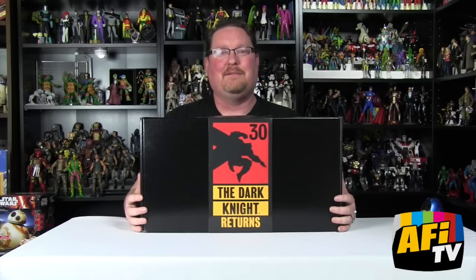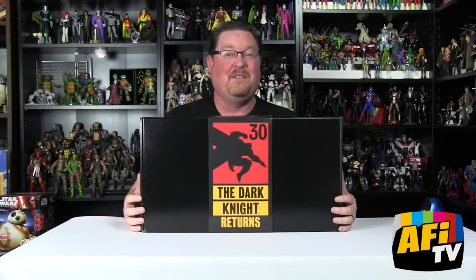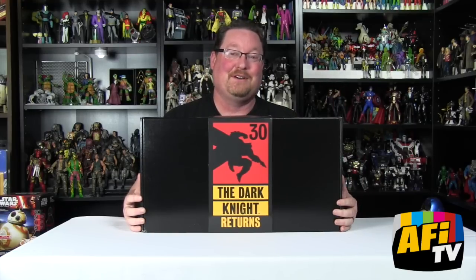I cannot believe that this book is 30 years old. I remember it very vividly — it came out the summer I was actually in the hospital. They didn't know what was wrong with me, and I had gotten the first issue before I'd gone in. I was in the hospital for a couple of months, and my older brother was nice enough to go to the comic book store every week for me and pick up my pull list books and bring them to me to read. I remember being there while issues two and three came out, so this book kind of has a special memory for me.